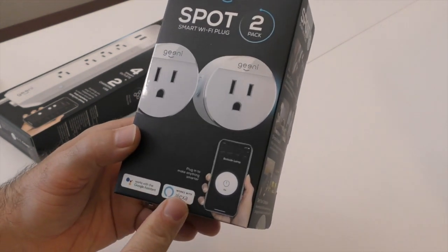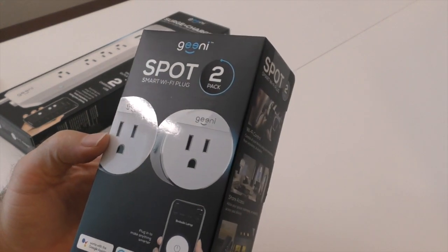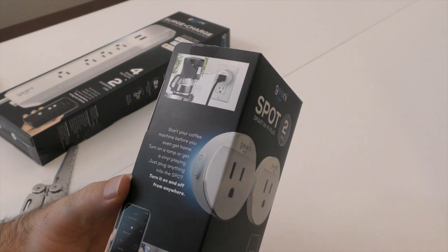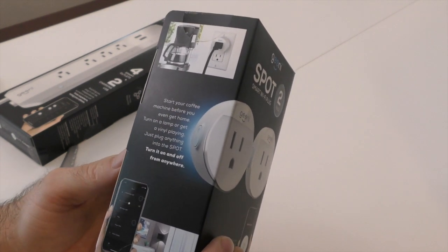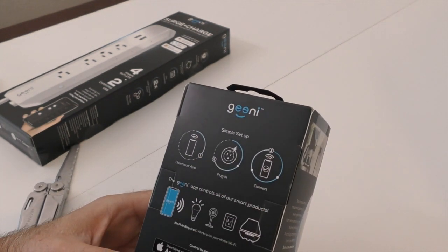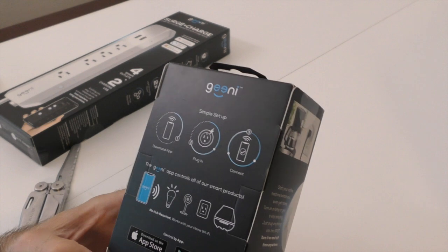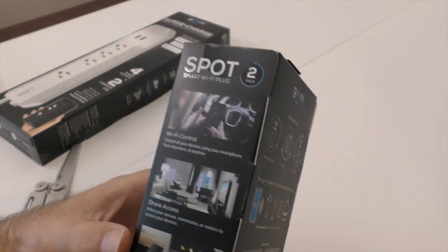All right, let's start with the spot two-pack. It says Google Assistant and Alexa, which is good if you're into that kind of thing — I'm slowly getting into Google Assistant. 'Start your coffee pot from anywhere' — so I'm assuming it's a cloud-based setup. It also says 'no hub required,' which is actually a common theme with a lot of these devices now. You just need Wi-Fi.